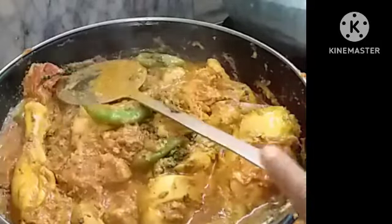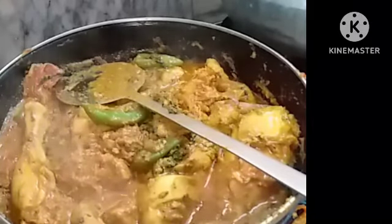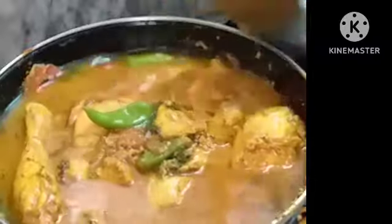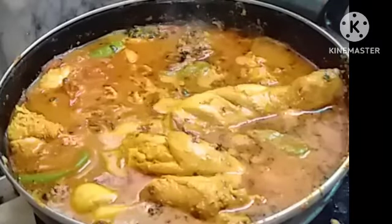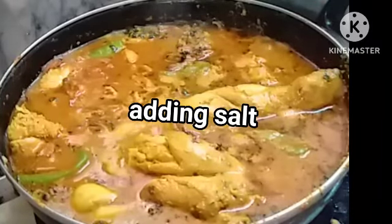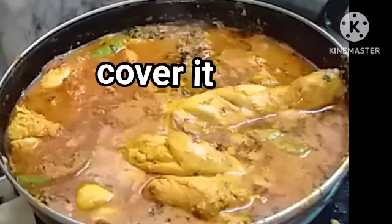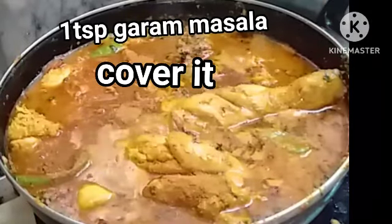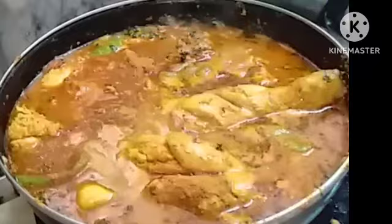Now at this stage we have to add water — the chicken should cook — so I am adding one tumbler of water. Before closing, add one small spoon of garam masala. Mix it well, then close it and let it cook for about 10 minutes.